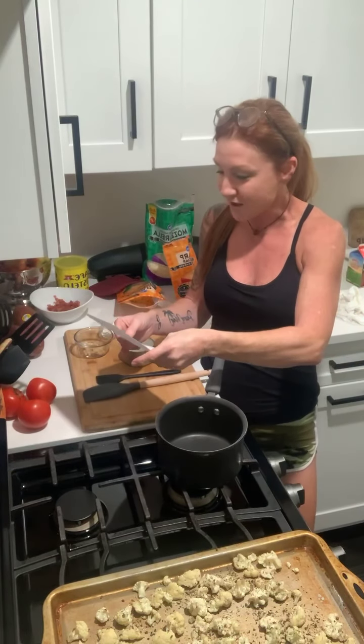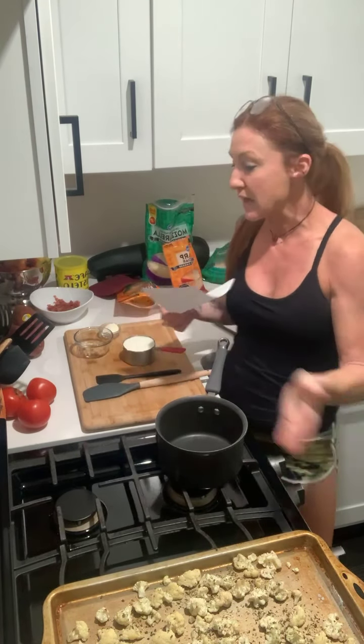I'll drop the recipe down in the comments so you guys can make this, and you can share a picture of what you made — that's always awesome. What you're going to do is break it up, season it, pop it in the oven for about 20 minutes. As that was cooking, I prepared the rest of my ingredients so it's easier on video.